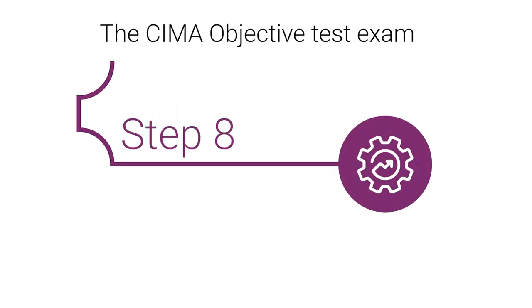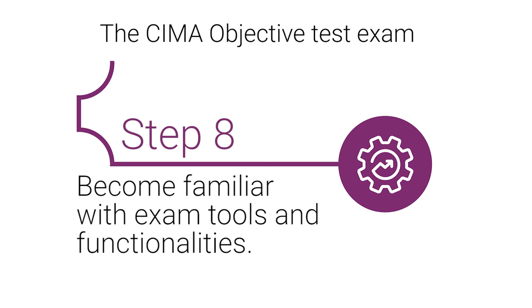Step 8: Become familiar with the tools for the exam. Practice using the online whiteboard, the tables, and other helpful tools.